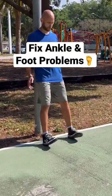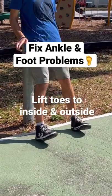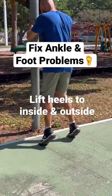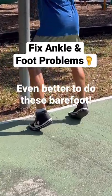If you have foot or ankle problems, here's a couple exercises that'll help fix them. The key on both of them is that you're rotating all the way to the outside and the insides of your feet, one while lifting the toes and the other while lifting the heels. This will help develop strength through a full range of motion, helping you be more resilient and fix some issues.